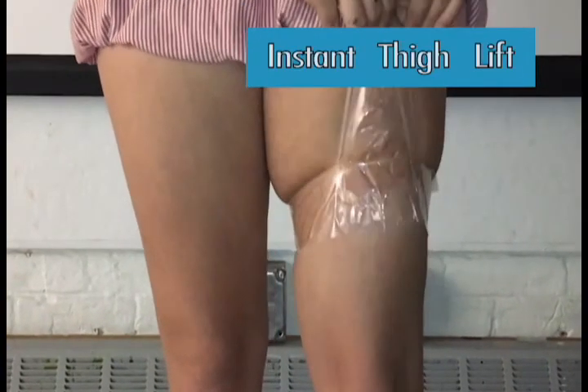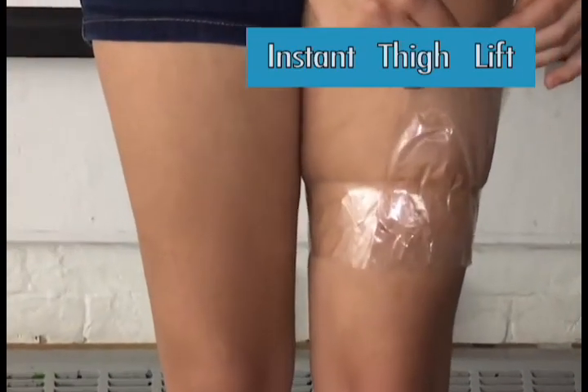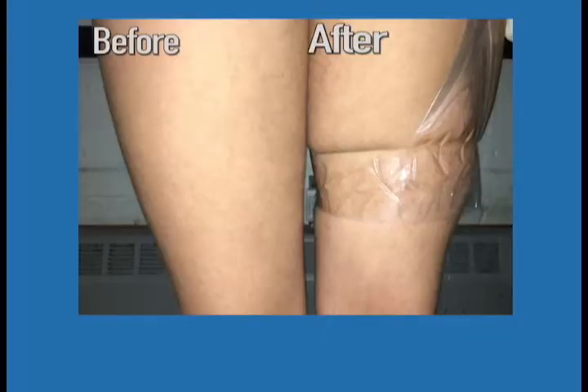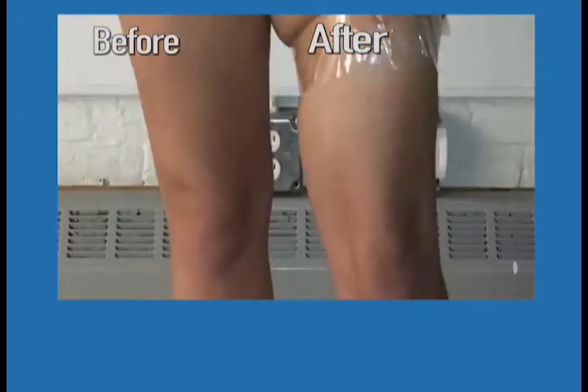Also try our Instant Thigh Lift. Just attach it mid-thigh and lift up. It gently lifts away cellulite and sagging skin for the appearance of smooth, firm, healthy legs.